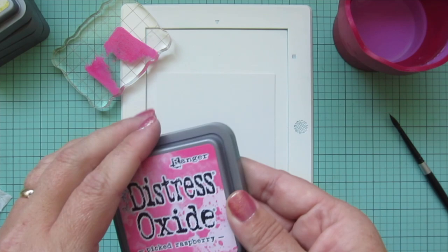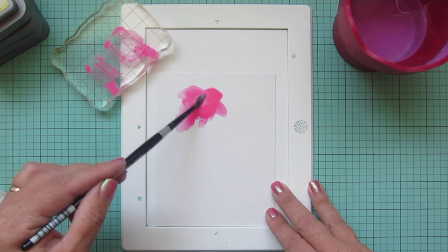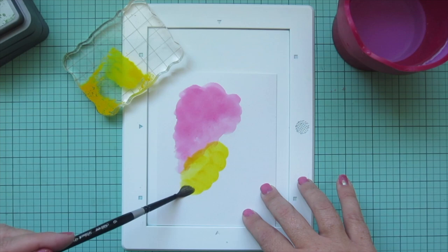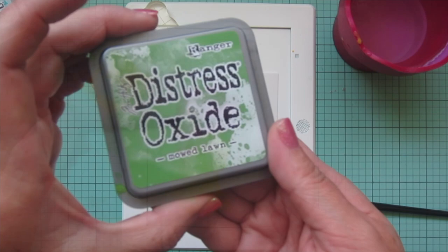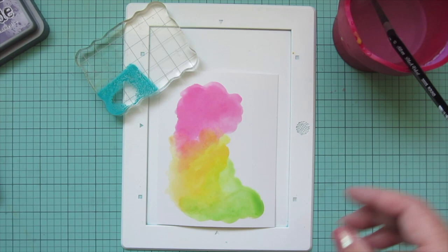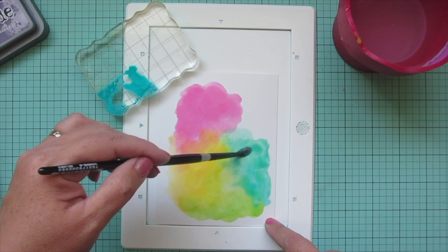While that is drying I'm going to paint on another piece of Bristol, recreating the painting that our raccoon was creating on the focal panel. I'm starting with some picked raspberry, pressing it down onto an acrylic block and painting that on in the top left, just as it appears on the copic-colored painting. Then I'm moving on to mustard seed for the yellow, overlapping the pink a little and blending that transition, carrying the color down toward the bottom. For the green I'm using mowed lawn so it matches the focal panel, and for the blue I'm using peacock feathers so it matches his turquoise sweater, overlapping into the green and even the yellow and pink to get a nice blend.